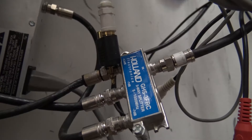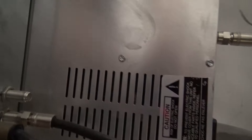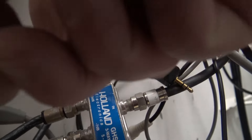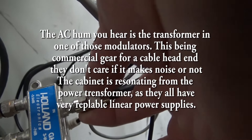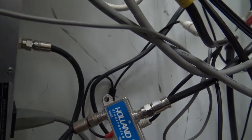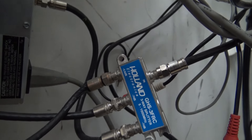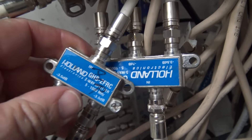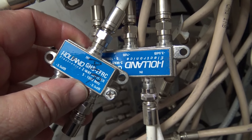How the signals are combined is very simple — I just use a series of splitters. The outputs from the modulators go into the cable splitter. Here the signals are being combined for channels 12, 9, and 7. From there the signals are combined with more signals from the other two feeds.